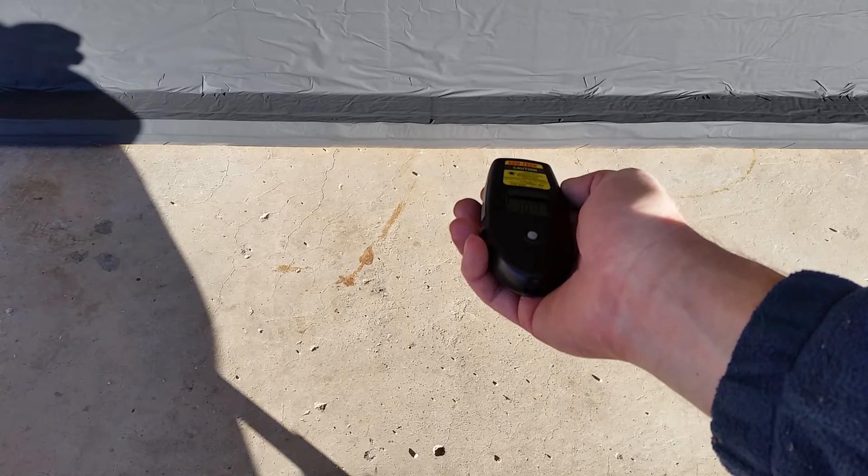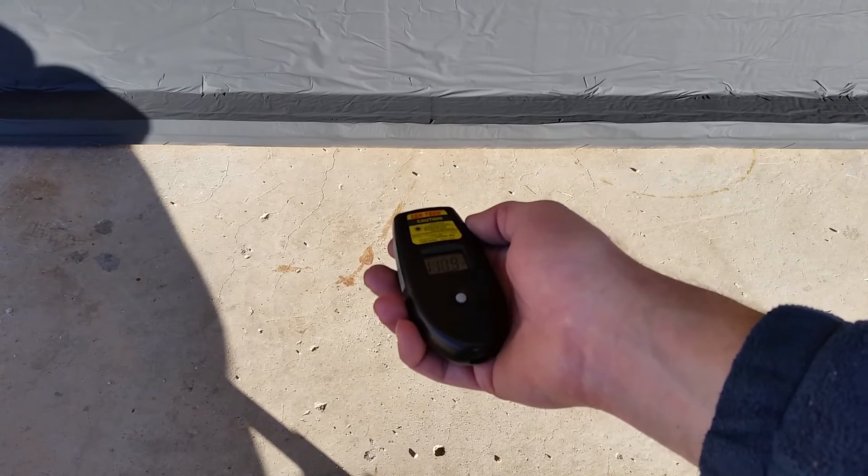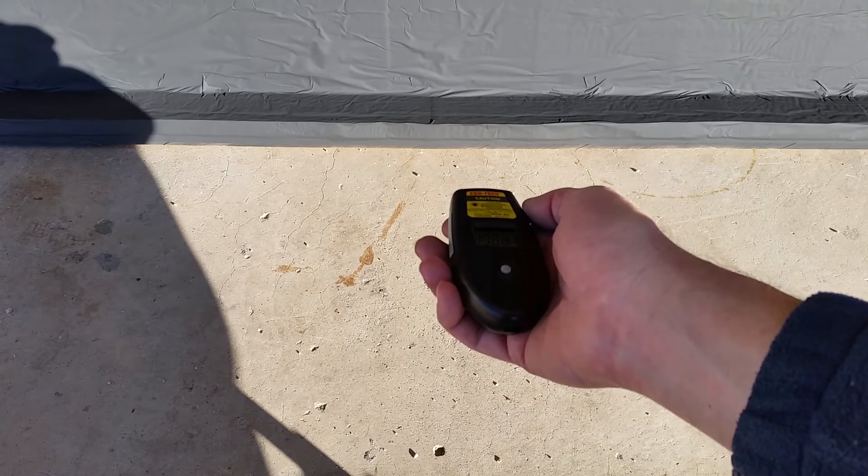It is three o'clock in the afternoon and this thing, without any window or shielding over it, is already 114 degrees. This is two coats of that high heat flat black. So I can imagine how hot this thing would get if I put the clear polycarbonate roofing on this.